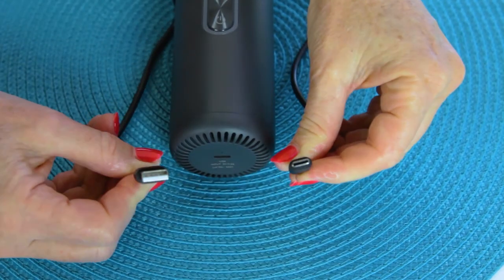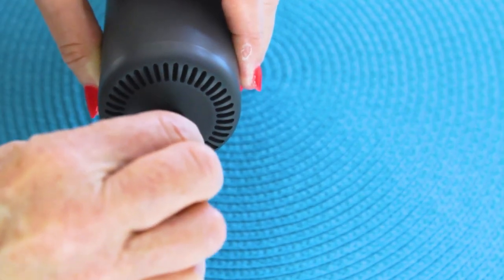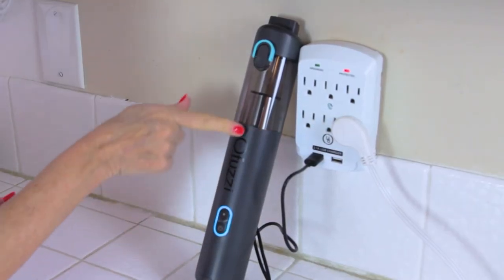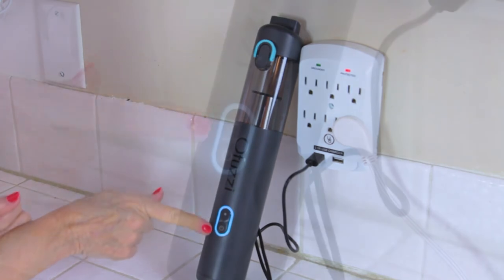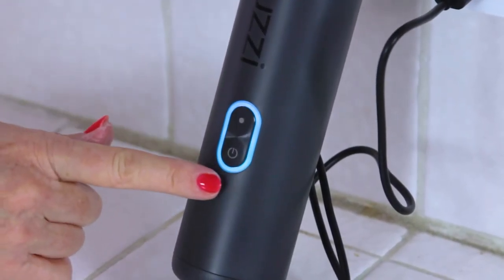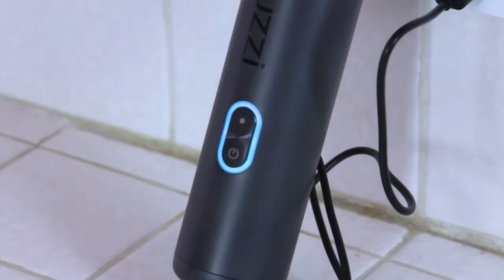Here's how it hooks up — it comes with a USB cord that plugs right into it, and then you can plug it right into the wall. It's just a regular C-type cord with a USB adapter, and you can charge it anywhere. I just put it into my kitchen outlet right there, and in three or four hours it'll be ready to go for a full 30 minutes of power.